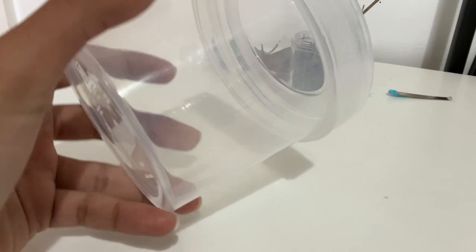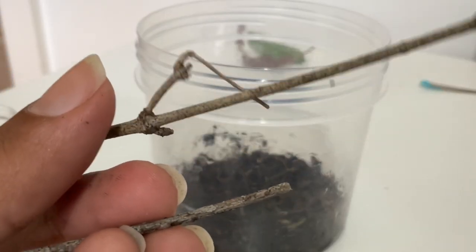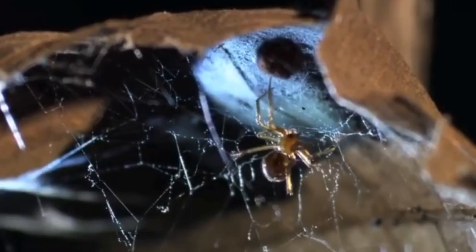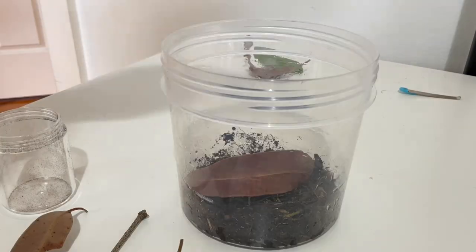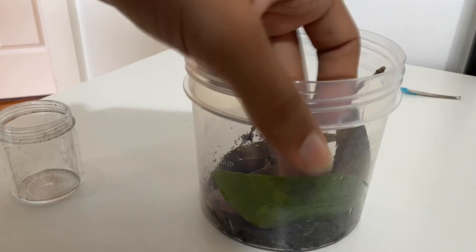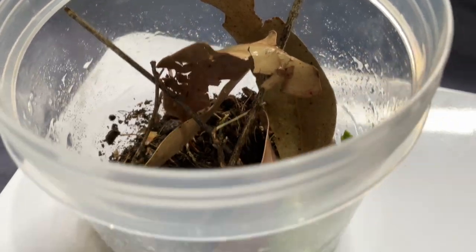For the spider's enclosure, I made use of anchoring points for the web, but this time I used leaves as well, as these spiders are commonly seen in dark crevices in the wild — like the one from Monster Bug Wars. Substrate is really not required, but I make use of it to hold the anchoring points together and for a naturalistic look.